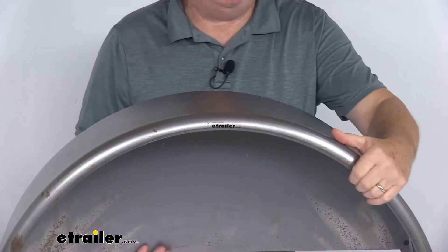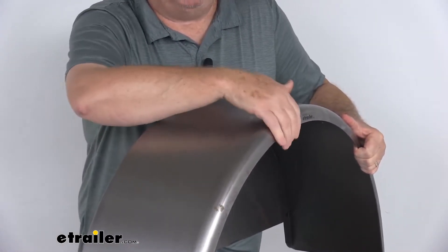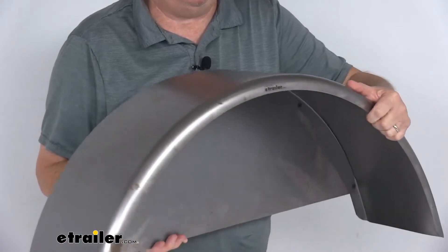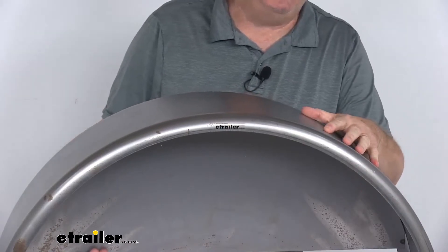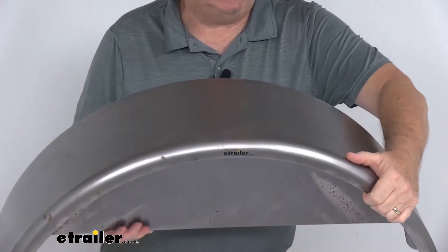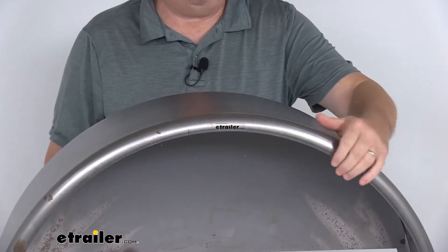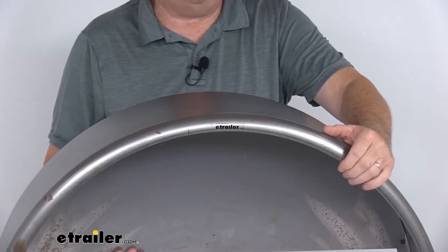Let me zoom in — I want to show you the outer edge right here. It has a nice one-inch curved radius lip on it to give you extra protection and top-quality appearance. It is a sturdy 16-gauge cold-rolled steel construction. It is a raw finish, so you might find some surface rust spots on there, but they can be sanded and then primed and then painted to provide even more resistance to corrosion and to even match your trailer's paint finish.